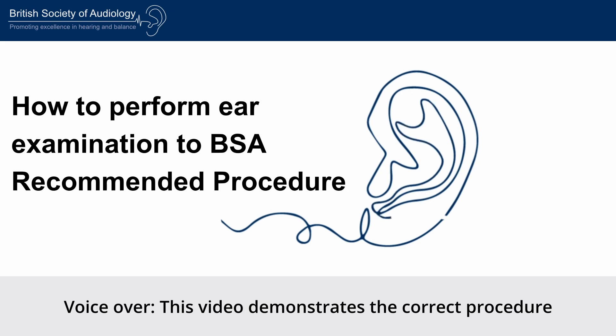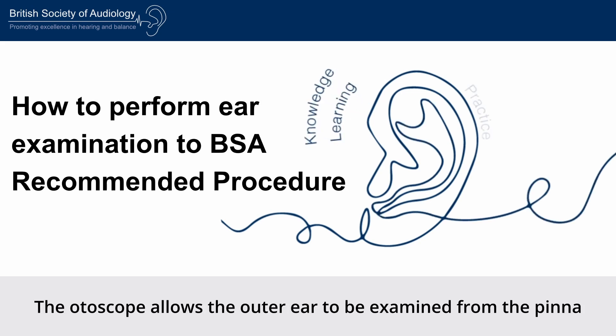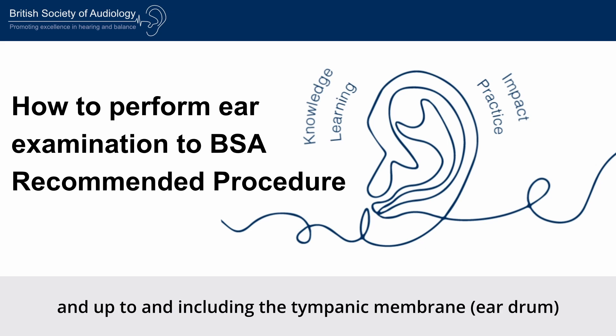This video demonstrates the correct procedure for using an otoscope. The otoscope allows the outer ear to be examined from the pinna to the external auditory meatus and up to and including the tympanic membrane.